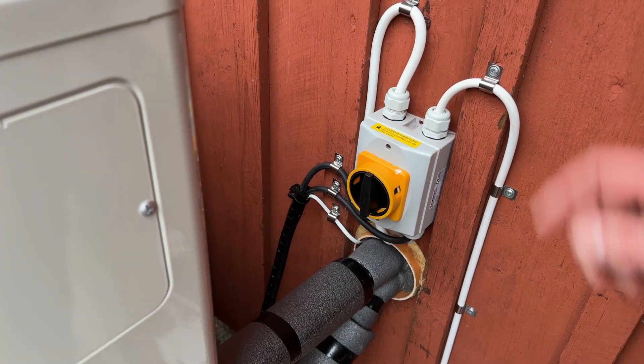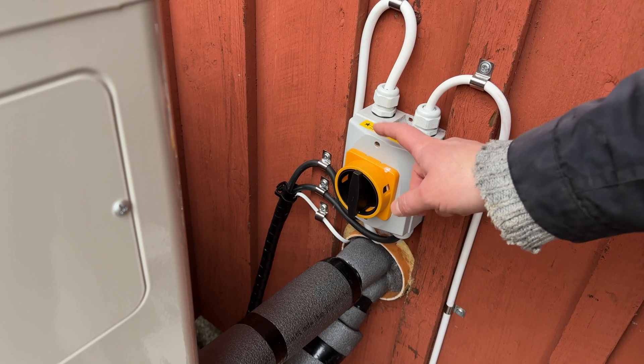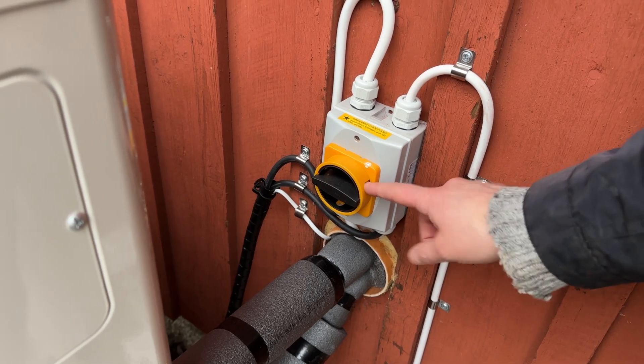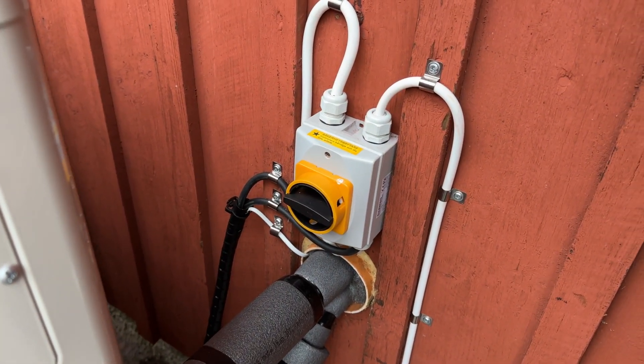I turned off the heat pump inside, but I don't know if maybe someone turns it on, so I'm going to switch it off here too — just like that. If I wanted to, I could actually put a padlock here, but I'm going to be here so that's not really necessary.